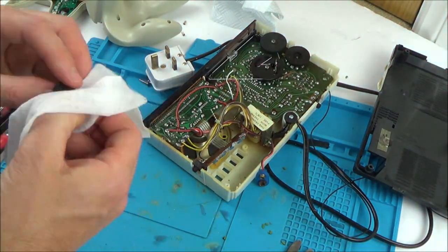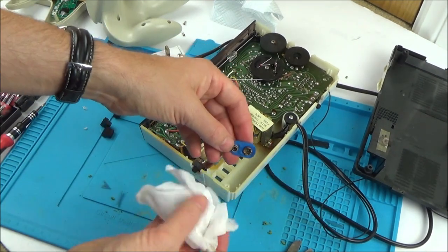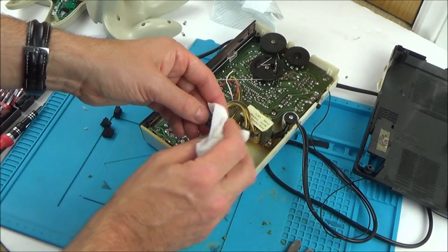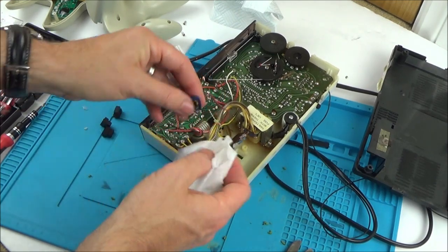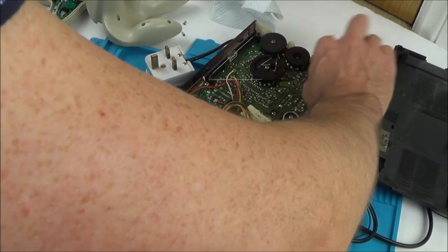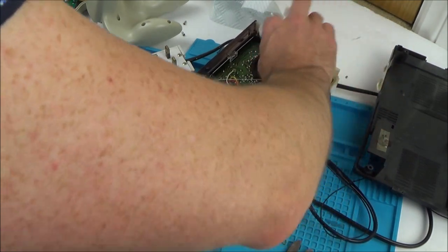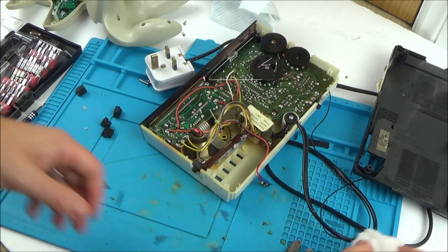I'm just going to use a wet wipe for that — giving the battery compartment a quick wipe. What I'm going to do with the battery connector is wait until it's all put back together and then deal with that bit there. So really I'm not going to do any more than that on the inside because it's not particularly dusty. I can do the rest of the cleaning on the outside now, so let's pop these things back in.